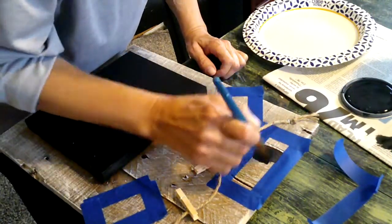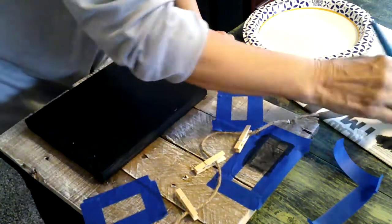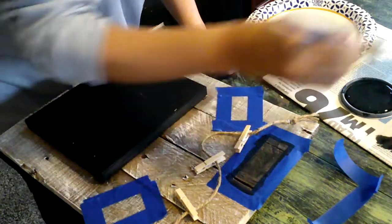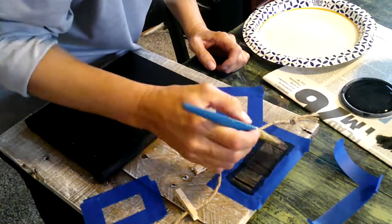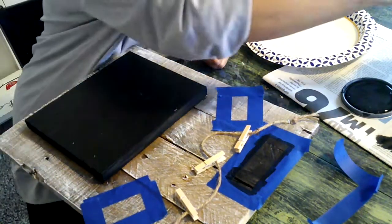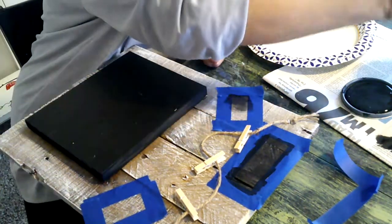I embellished the backboard with some stenciling. At first I used the stencil without painting a background, but it really didn't show up, so I had to start over. It showed up much better with a black background and then white stencil lettering over the top.